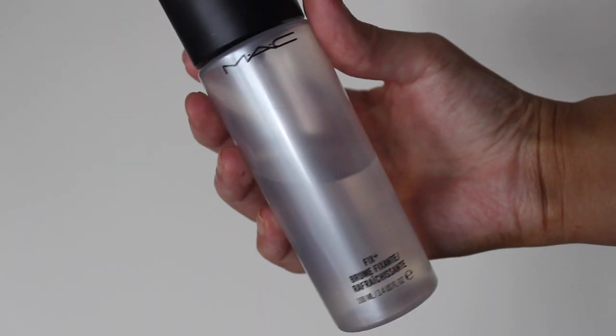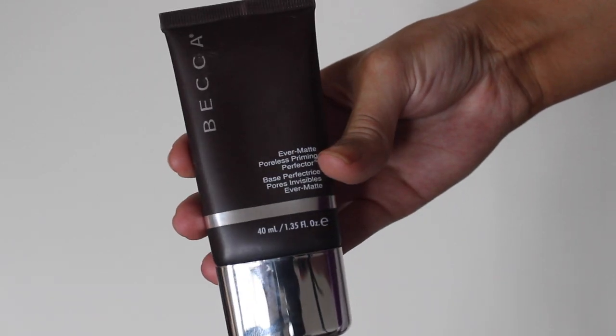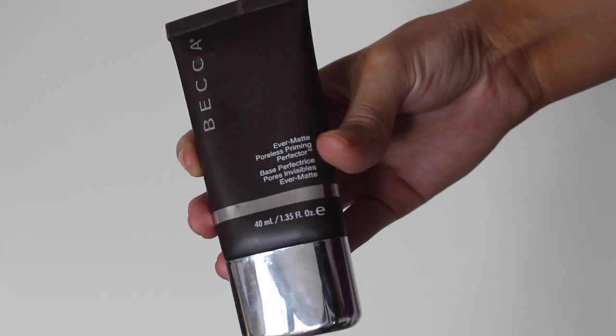I'm going to start by prepping the skin with MAC Fix Plus. This does contain glycerin that makes my makeup stick to my skin a lot nicer. And now I'm going to be using my Becca Ever Matte Poreless Priming Perfector. This is an amazing primer, especially for the warmer months or if you're oily.